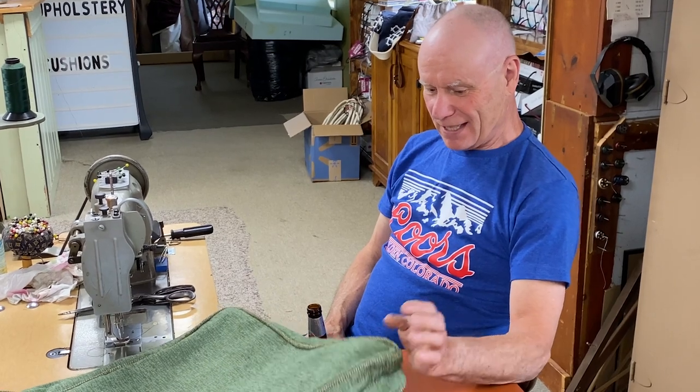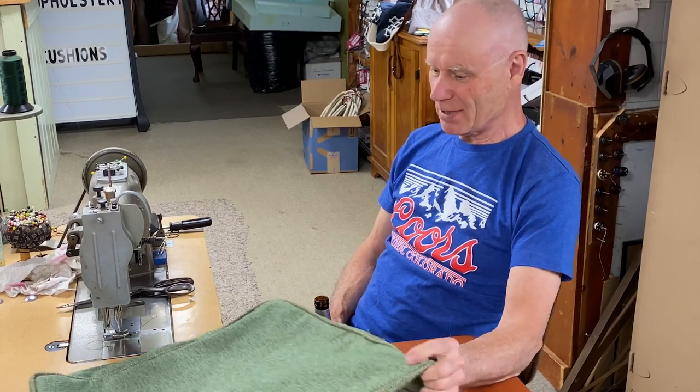Thanks for watching, hope you liked it. Give us a thumbs up, subscribe - we can really use more subscribers - tell your friends and family. If you have any ideas of something you want to see, just let me know. There are all kinds of videos about zippers, welt cord, and double welt cord - check them out. Have a great day and enjoy your gear.